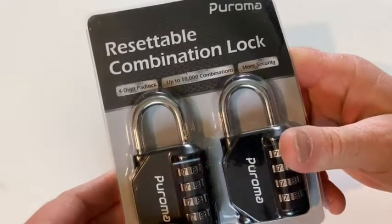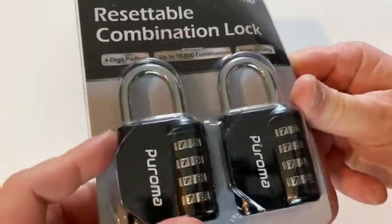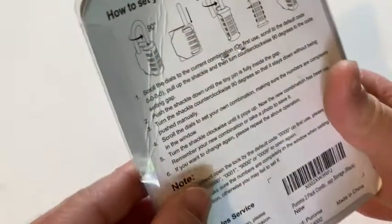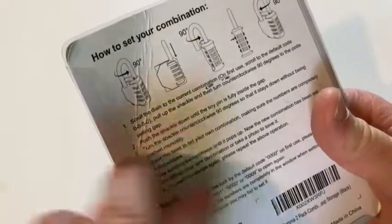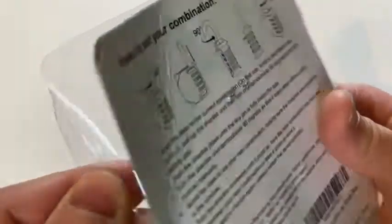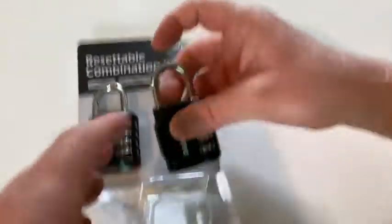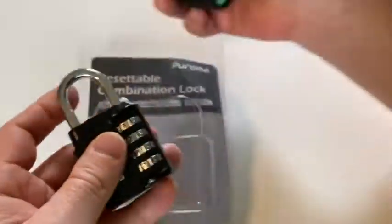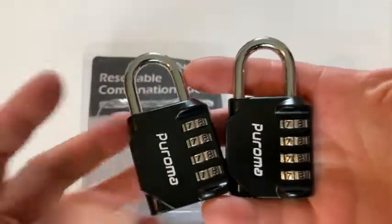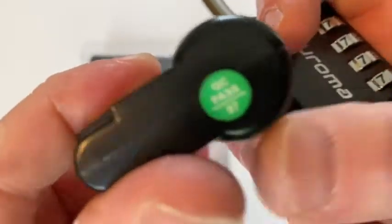In this video we're going to be taking a look at this two-pack of resettable combination locks. These are resettable, and I've never used these, so this is going to be an interesting experience. Here it gives you directions on how to use it, so let's go ahead and open it up and then we'll read the directions. Pretty easy to open. These are fairly hefty — these feel really good in my hands, definitely a hefty feeling lock. It passed some type of test.